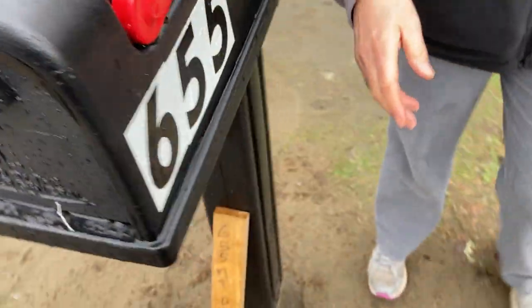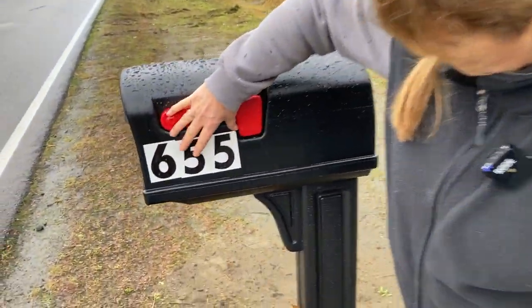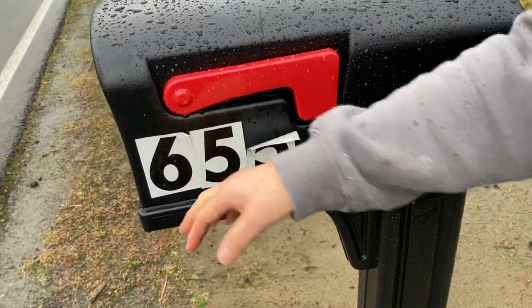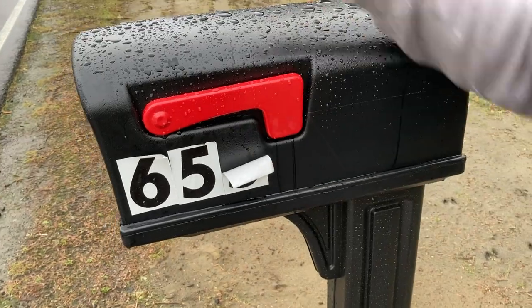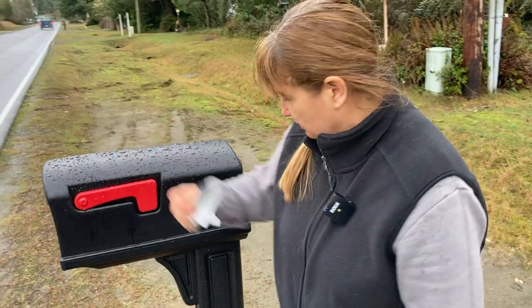These were the original ones that I had. These are not the ones from Amazon — these are different. Check this out. See that? I mean, that's terrible. So that's why I bought these because this is not going to last.